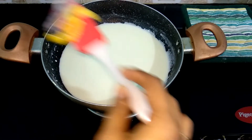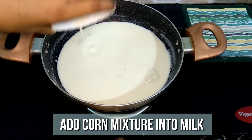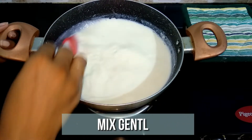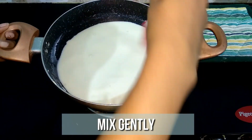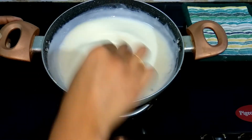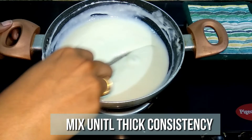It's been 10 minutes now. Go ahead and add the milk and cornstarch mixture. Mix continuously on low flame until the milk turns nice and thick. It's been 5 minutes now. The milk is at proper consistency, so turn off the flame.